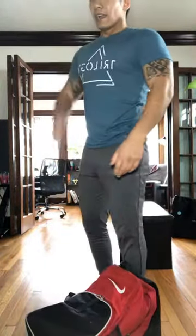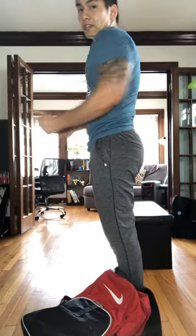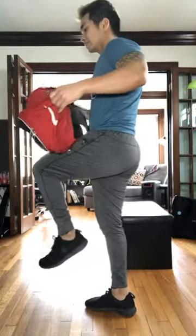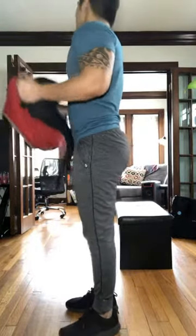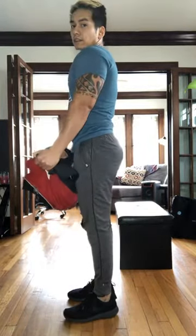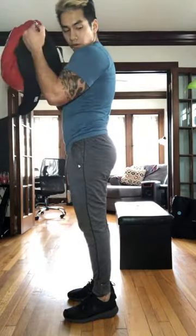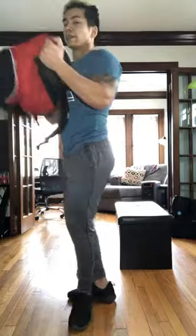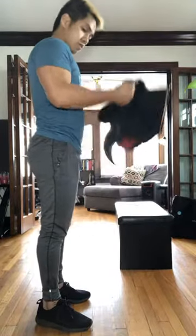Alright, next thing — curls. Big thing: keep those elbows in front, you don't want them behind you. Keep them in front and keep the biceps engaged and stretched. You're on. Good. Remember we don't want to swing — core tight, stay straight. Extend all the way down, come up. Extend all the way down. 15. Breathe. Elbows are staying in front of the body. Three, two, one. Alright.